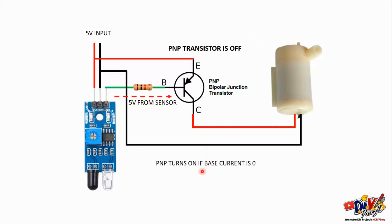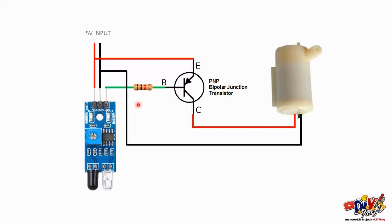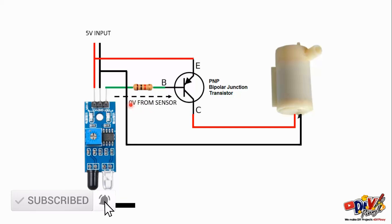PNP turns on if the base current is zero. So, yun nga, dahil PNP yung transistor natin, ang kailangan natin na base current is zero, hindi 5 volts. Yung resistor pala para ilimit yung current kasi mataas yung current dito, yung masusunog yung transistor natin. Kaya merong 1 kilo ohm resistor. So, paano kapag meron ng object, halimbawa itong block na to, kamay natin yan. Tapos, yung IR LED natin, bubuga siya ng IR dyan na hindi natin nakikita, tapos marireceive nito. Anong mangyayari sa output? Yung output niya magiging zero volts na. So, kanina 5 volts siya, naging zero volts na yung output nung IR sensor natin.